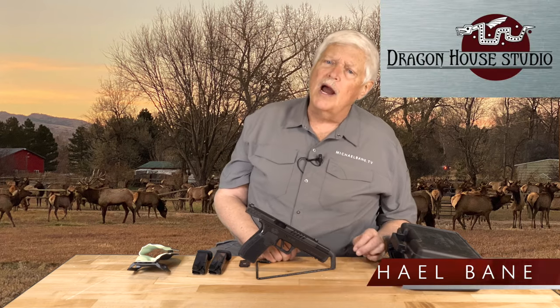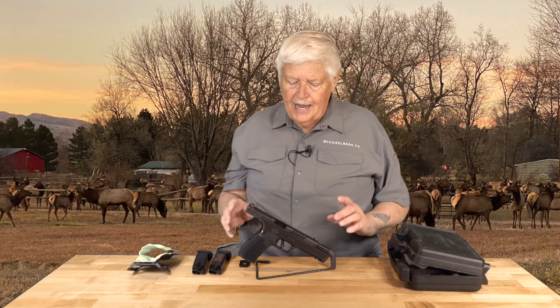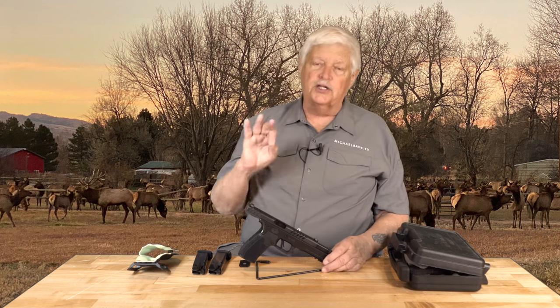I'm Michael Bayne and welcome to Triggered, coming to you from the secret hidden bunker in the Rocky Mountains and Dragon House Studio, where spring is slowly creeping up on us. Today I want to talk about this gun.